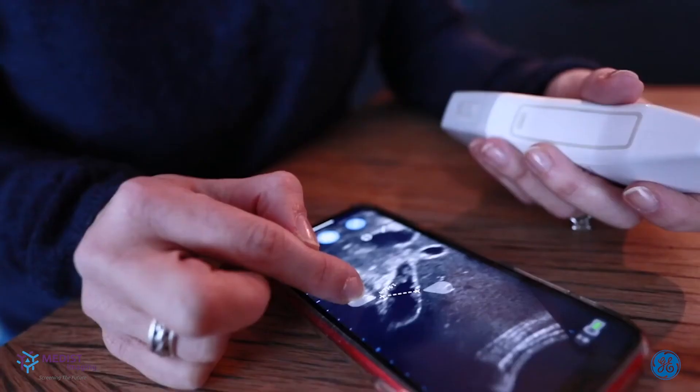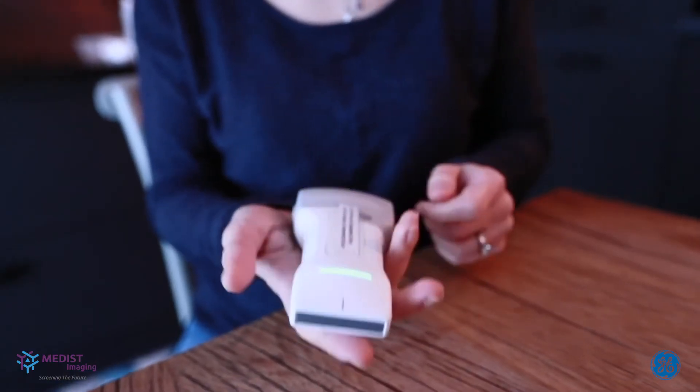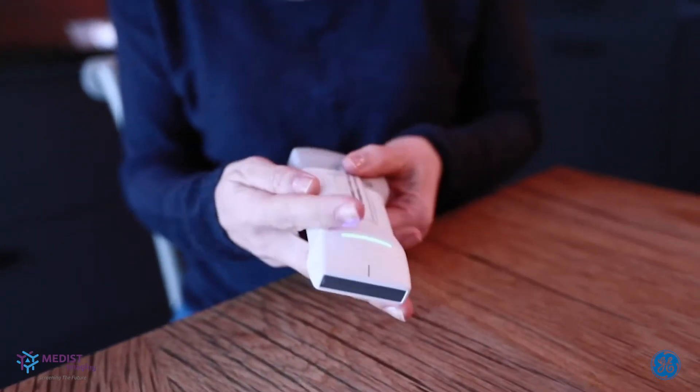The vScan Air — what's the plus? It's little. It's very practical. Image quality was very nice. I would definitely recommend the vScan Air. It has no cable in factory settings. It's optimal to clean. In the ICU setting, it's easy to use. It's light. It's handy. I would definitely recommend this portable device.